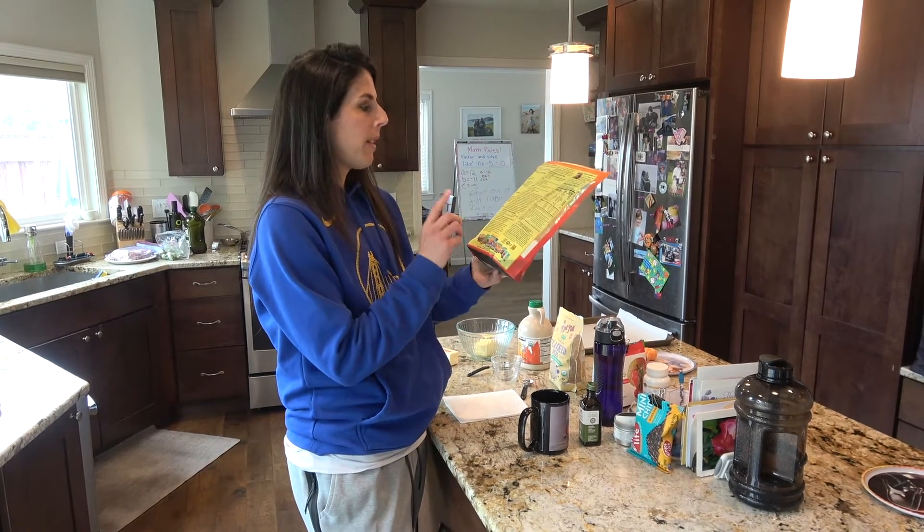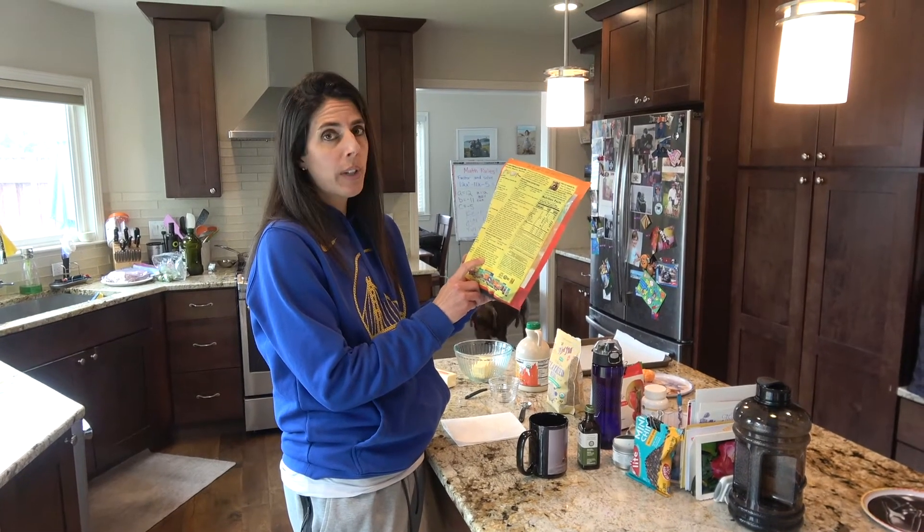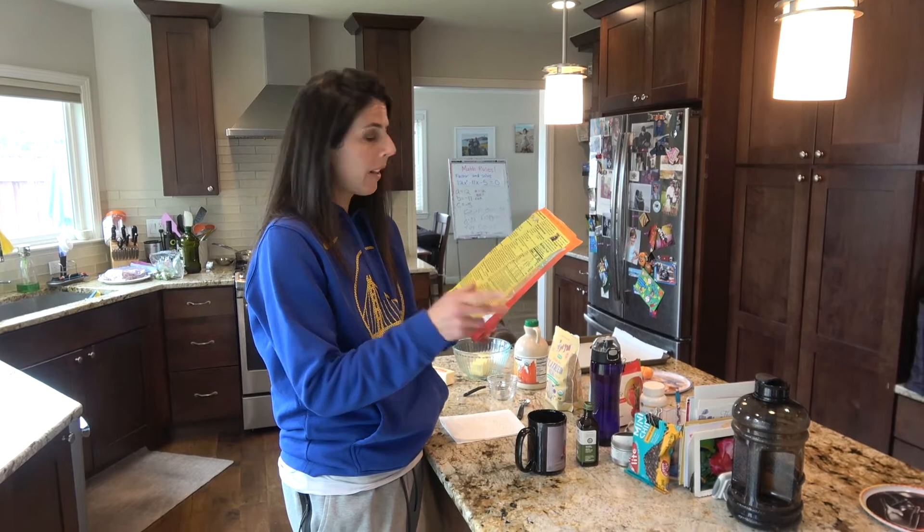I'm just going to go with the recipe that's on the back. They taste just great, but I have a little twist and I'll get to that later.